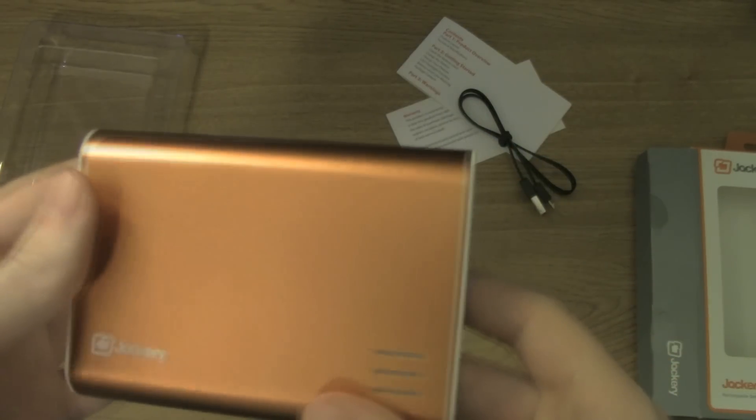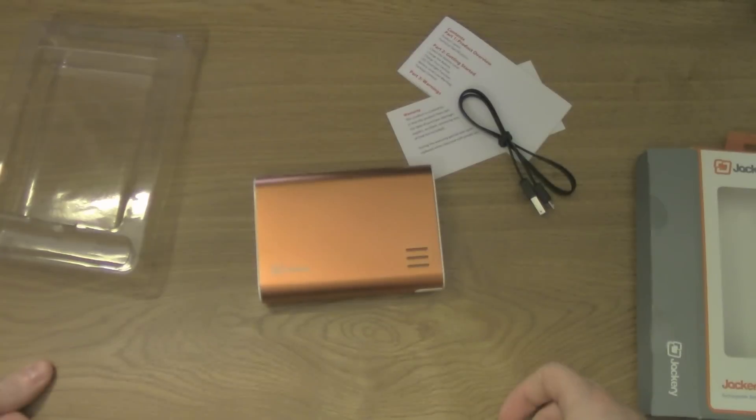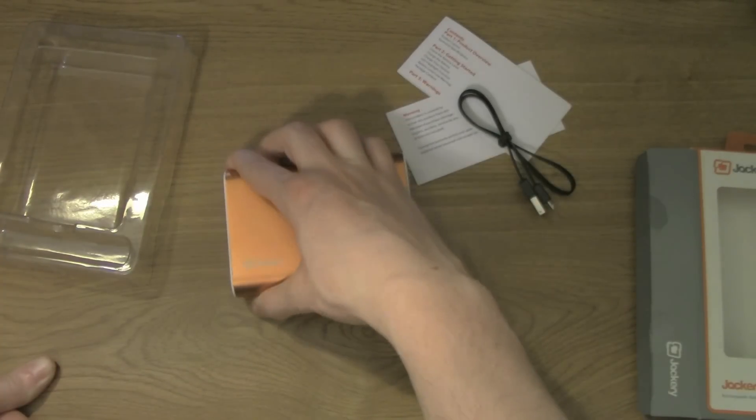That is the Jackery external rechargeable battery. It has a Samsung battery in it, so it's very good quality. There are many uses for it — like if you're on a long trip and not sure whether you'll have enough power for your iPad or Android tablet, you can plug it into this. It's very small and doesn't weigh much.